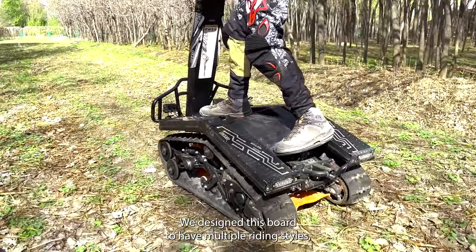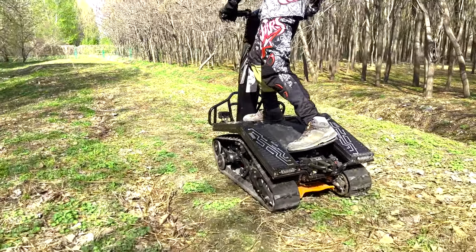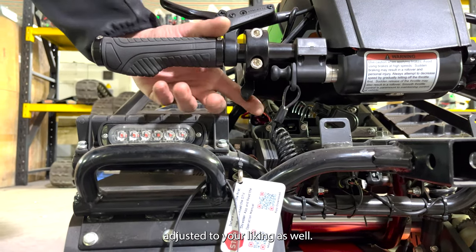Alright, with that out of the way, time to actually ride the Shredder. We designed this board to have multiple riding styles, so definitely just find what works best for you. The handlebar can also be adjusted to your liking as well.